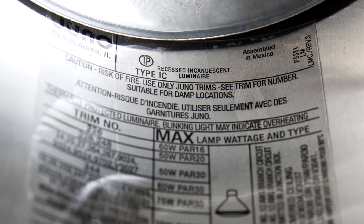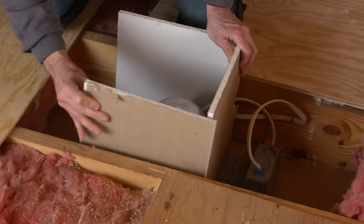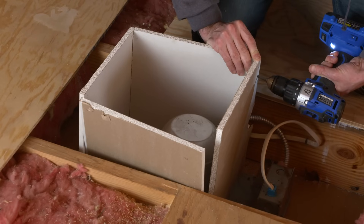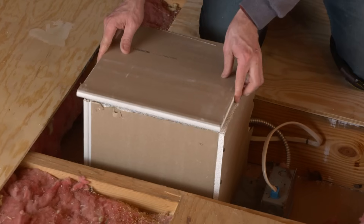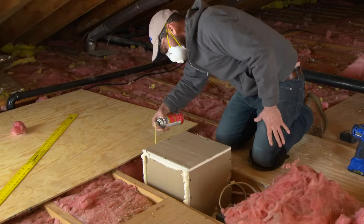If you have recessed lights in the ceiling below, check to see if they're rated type IC. If not, you'll need to keep the insulation away from the fixture to prevent a fire hazard. Build a box with drywall and screws to create a three-inch space around the fixture, and use spray foam along the seams.